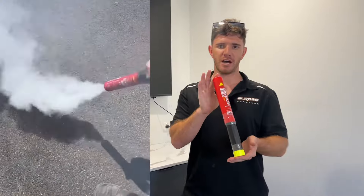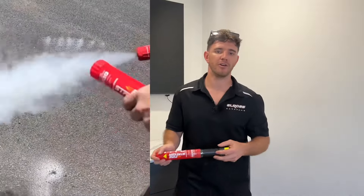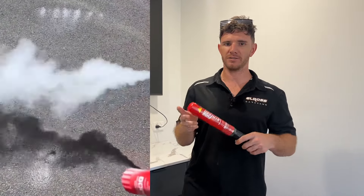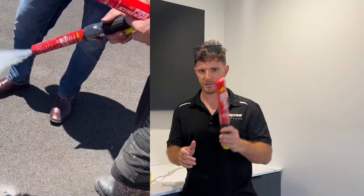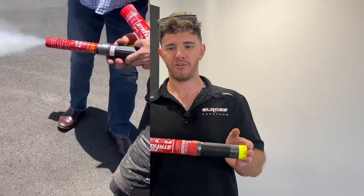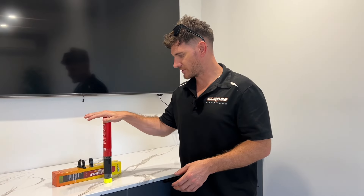It's got a run time of 100 seconds. So you would just point it at the base of the flames. Or in the case of a caravan, you would just access it really quickly, strike the process, and then just throw it into the van, close it all up. It's got 100 seconds of run time and it'll basically deprive the fire of oxygen and hopefully extinguish the flames.